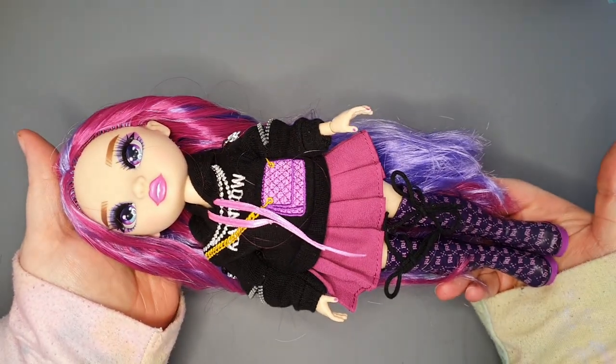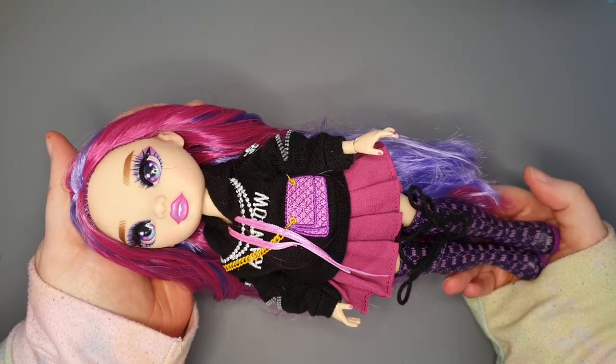For this custom, I'll be using Emmy Vanda from Rainbow High. She's been displayed on my shelf for a while now, but I think it's time to give her a new look.